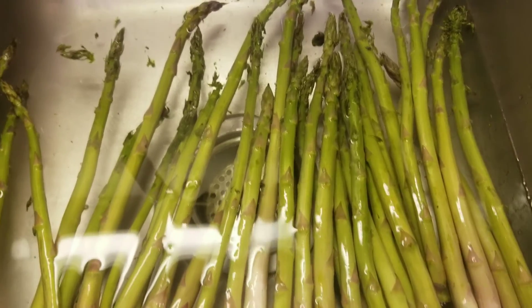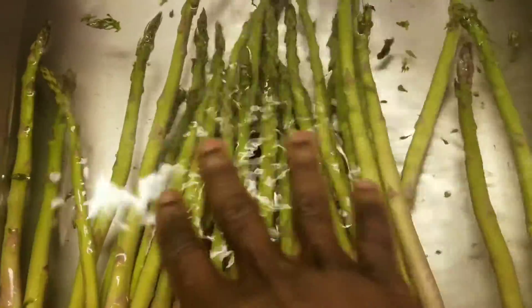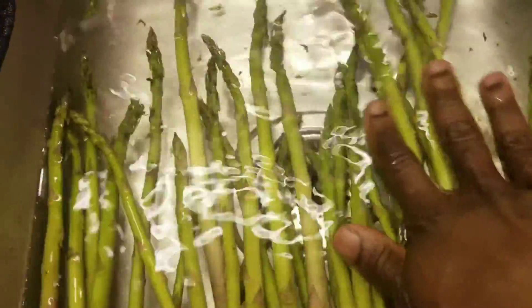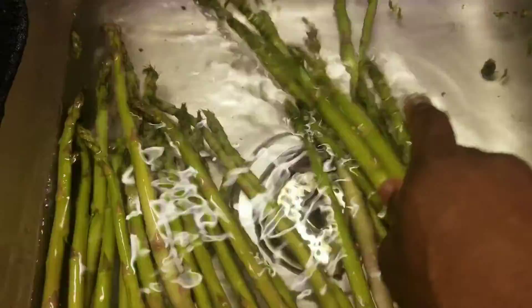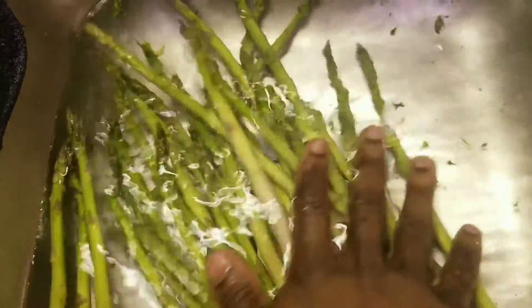Welcome back guys and gals! Today's video is dedicated to all the vegetarians. We're gonna make an asparagus veggie burger — you heard that right, an asparagus veggie burger. So let's clean the asparagus, cut them, and cut the ends off.